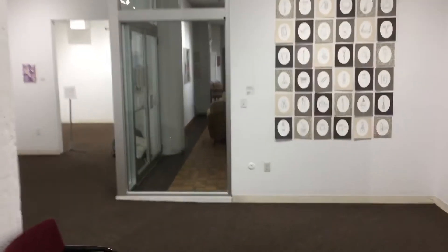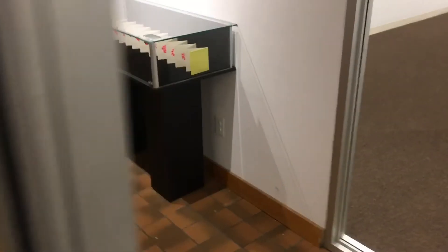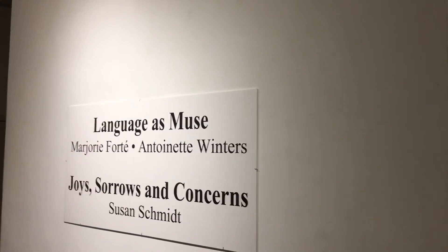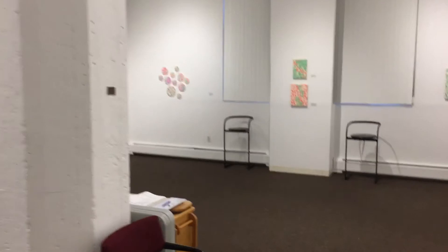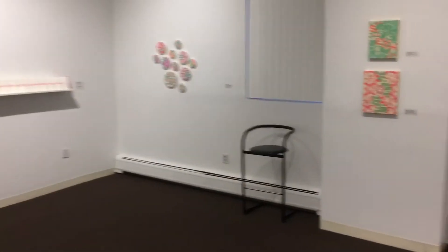We also have glass cases that are securable, which you see out here — they'll be moved into the gallery. We have this wall to use for ourselves as well as this wall. The two walls outside the locked door may be used by urban sketchers who live here locally.